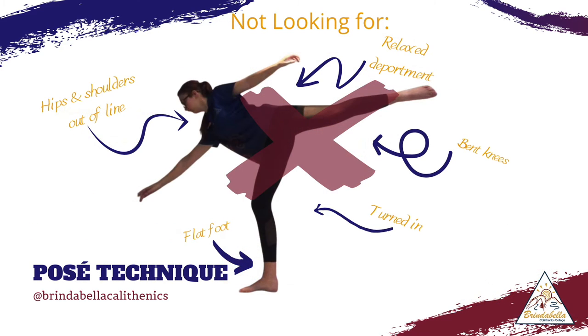When completing our posé arabesque, we are looking for very similar things as our regular posé. What we don't want to see is that our hips and shoulders are out of line, that we're standing on a flat foot, that we're turned in, that we have bent knees, or relaxed deportment.